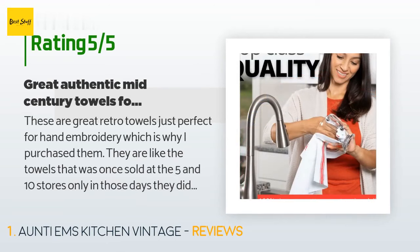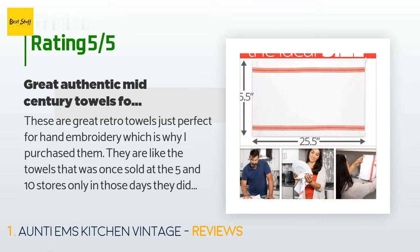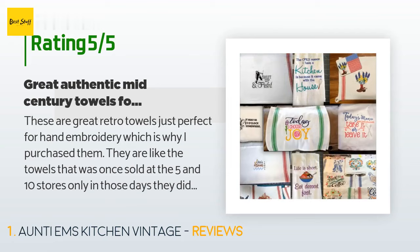A customer said: 'These are great retro towels, just perfect for hand embroidery, which is why I purchased them. They are like the towels that were once sold at the 5 and 10 stores — only in those days they did not have the loop to hang up with. I know there will be some shrinkage and even possible a small amount of dye run, but that makes these very authentic. It was just what I was looking for to hand embroider seven days of the week towels.'